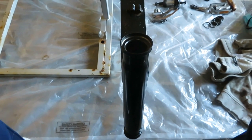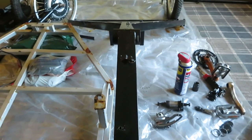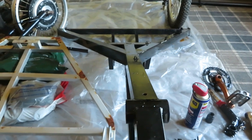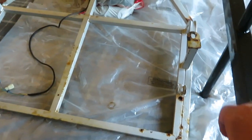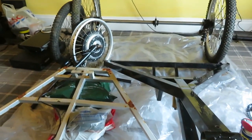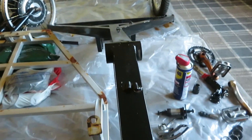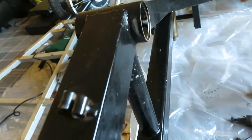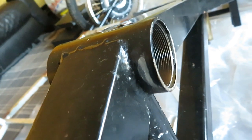I've totally stripped the frame down — absolutely nothing on the frame whatsoever. I've started to take the wheels off the axle and put it all away. I had a cadence sensor on the bottom bracket.